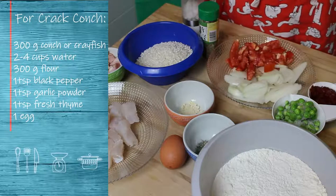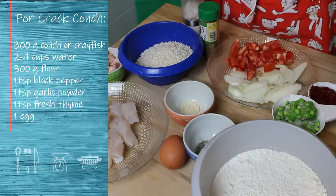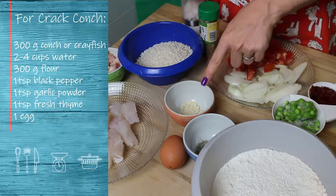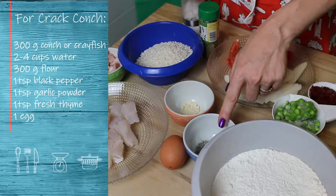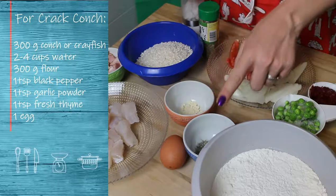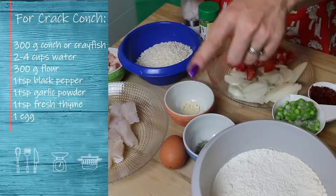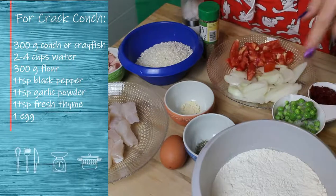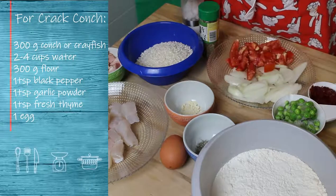First we'll have our conch, which needs 300 grams of conch or crayfish, one teaspoon of garlic powder, one teaspoon of fresh thyme — this one is from my garden — one egg, and 300 grams of flour with enough water to create a batter.